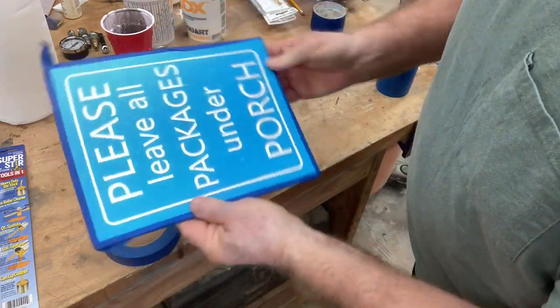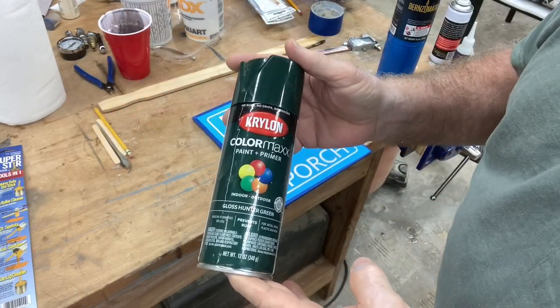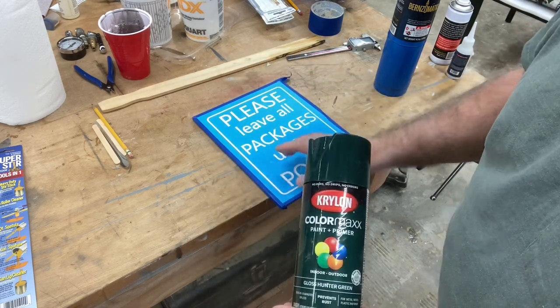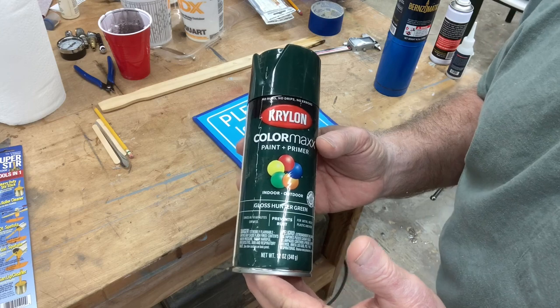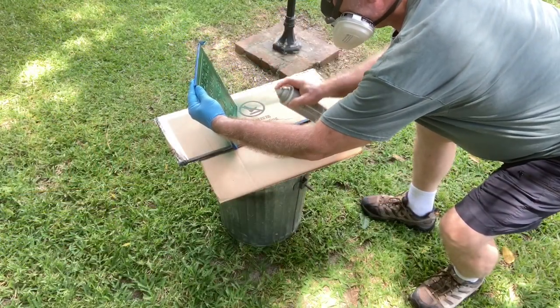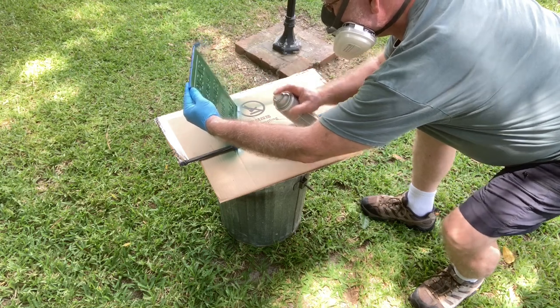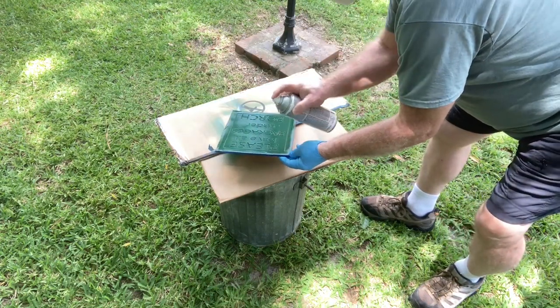I'll take this outside and spray paint it — the edges are nicely protected. For this sign I'm using Krylon Color Max paint and primer in Hunter Green for the letters. This is actually the same paint I used to paint the shutters on the front of the house, so everything will match. Even spraying outside, I still wear a respirator mask. The can was almost empty so it was easier to hold the sign up vertically with a rubber glove and spray the letters — that worked out really well.